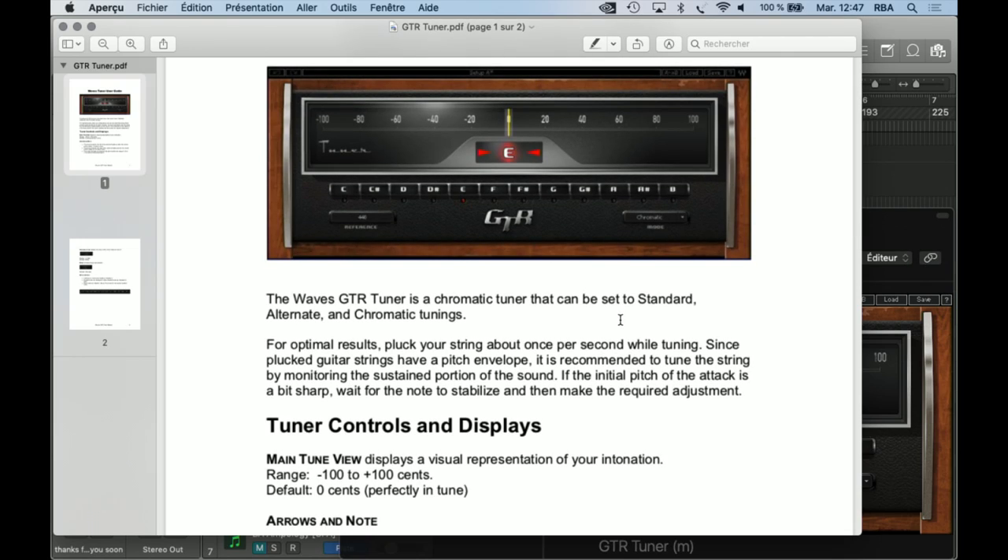Wave Tuner is a chromatic tuner that can be set to the standard or alternate chromatic tuning. For optimal results, pluck your strings about once per second while tuning. Since plucked guitar strings have a pitch envelope, it is recommended to tune the strings by monitoring the sustained portion of the sound. If the initial pitch of the attack is a bit sharp, wait for the note to stabilize and then make the required adjustment.